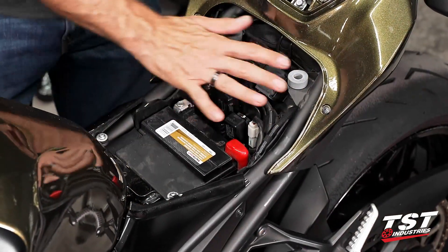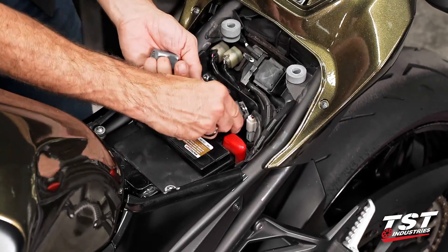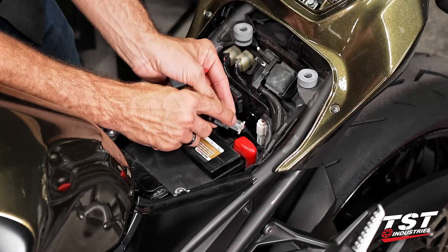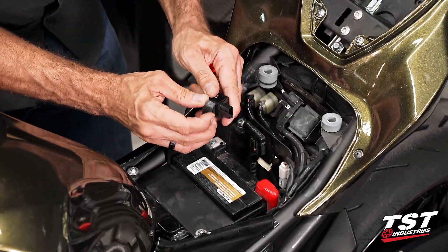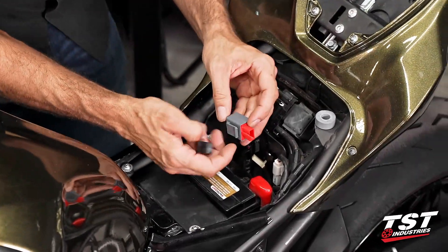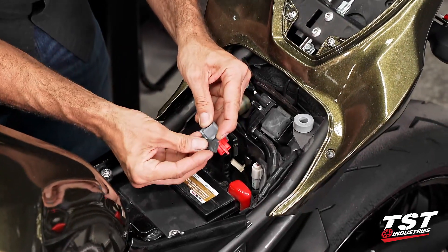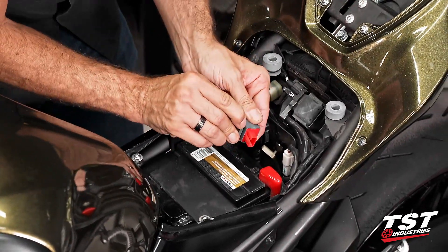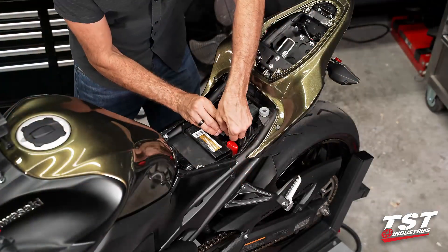Now we have access to this compartment — this is your OEM relay. Just push up on it, it'll come off its keeper here, and pressing down on this tab will release it from the plug. We'll save this rubber keeper and get our new relay onto the keeper. This is the same sort of mounting situation, and that just plugs back in the same way and gets seated here.